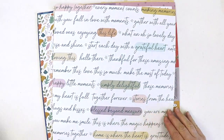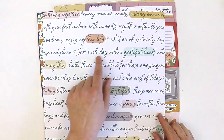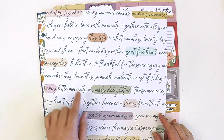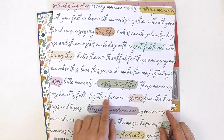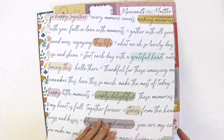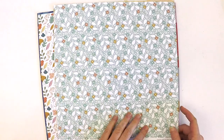Look at this beautiful font — absolutely gorgeous. You could even fussy cut these words and use them as your title: 'Thankful,' 'Remember,' 'Love This,' 'Make the Most of Today,' 'My Heart is Full,' 'Together Forever,' 'Stories from the Heart,' 'Blessed Beyond Measure,' 'Simply Delightful.' Look at this beautiful pretty one — I just love white. White always makes something pop.